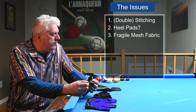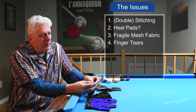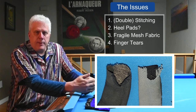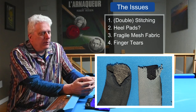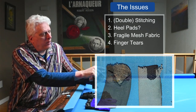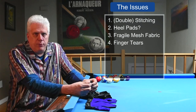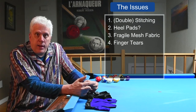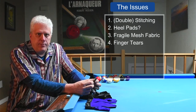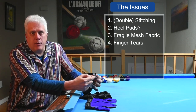The next issue that every single glove I own suffers from is tears in the fingers. You can see this glove here — the end of the fabric at the fingertip is just cut with scissors and that's it. So when it develops a tear, once that tear starts, it doesn't take long for it to work all the way down the glove. I don't know what the solution is — do you fold it over and sew it? Singe it with a flame? Some type of glue? Something has to be done to the fingertips to stop the tears from propagating down from the end of the fingertip.